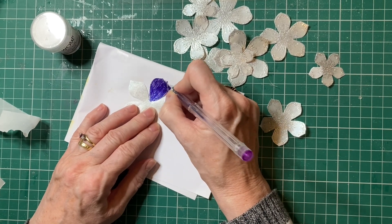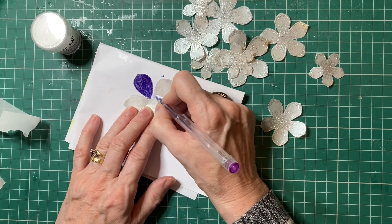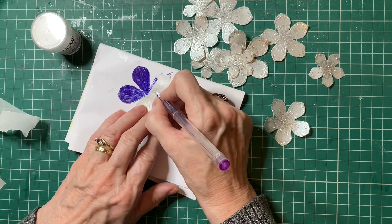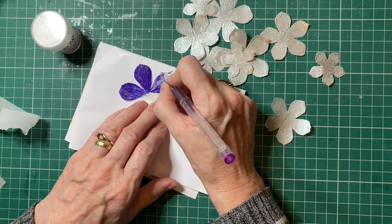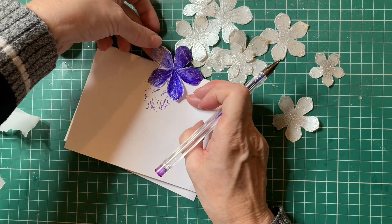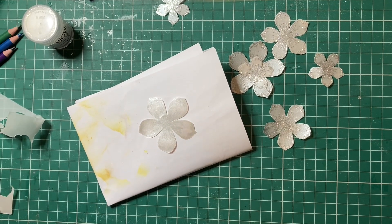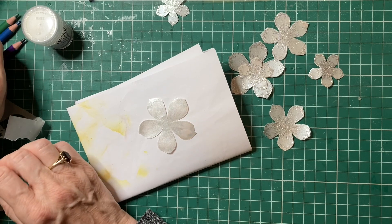I think that might take a little while to dry so I may have to dry it with my heat tool. I'm just going to carry on colouring, and what should happen is the colour will show through on the other side. I'm going to leave that to dry. So I'm now going to take my colouring pencils and I'm just going to do maybe some similar colours.